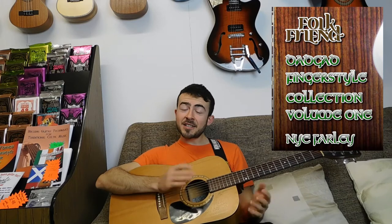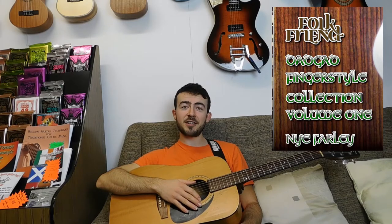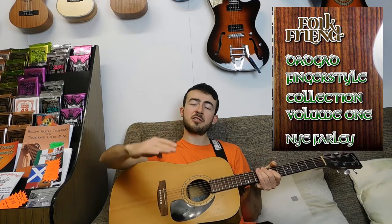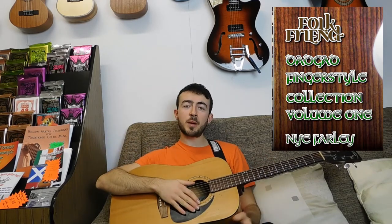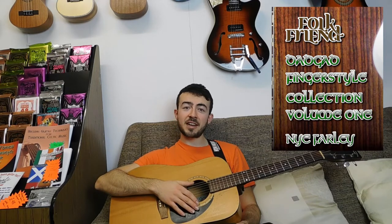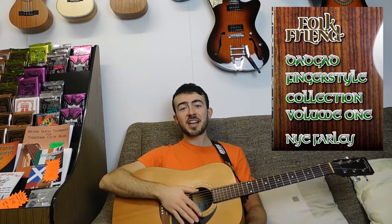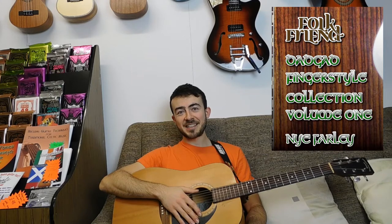Go and get hold of it — you can buy it from the brand new Folk Friend website, which is now out as well: folkfriend.co.uk. Check that out. If you like my videos you'll find them all there, ordered by category so it's easy to find the topics you're looking for. There's loads of other stuff like my books, capos, Folk Friend t-shirts, loads of good stuff like that. I've just launched it today, very exciting, just in time for Christmas.